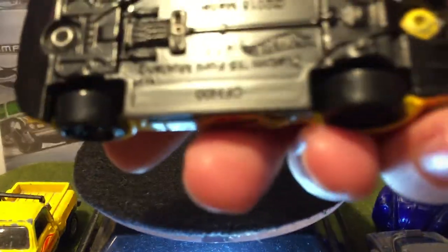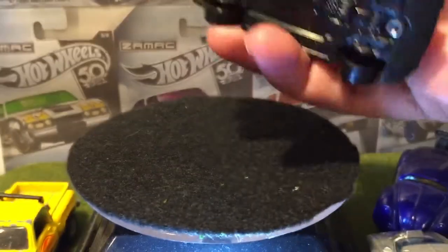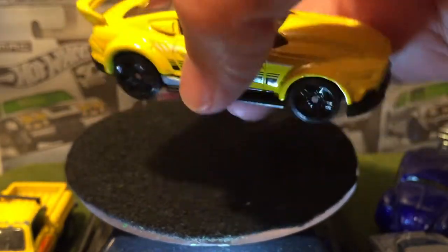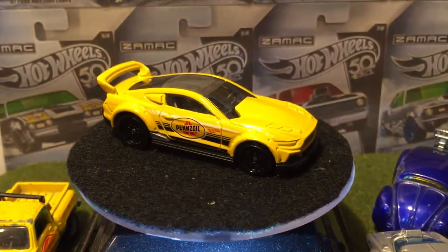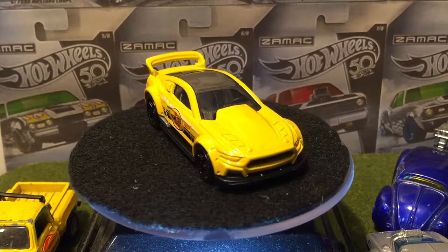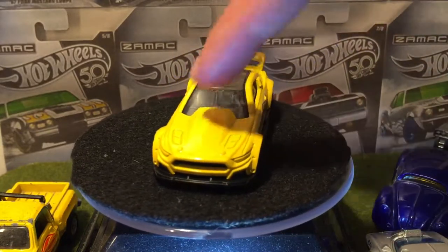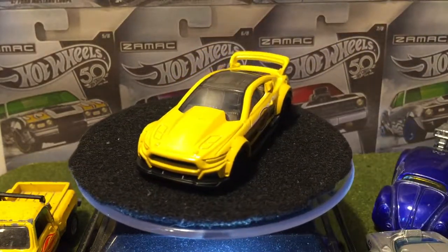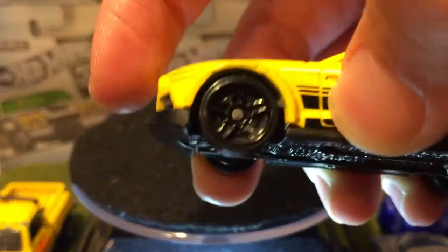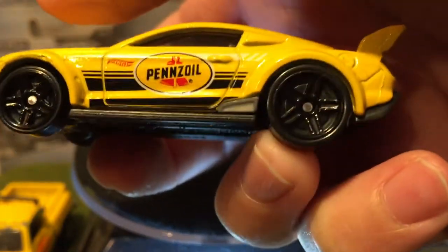We got a Ford Mustang here now. It's a 2015 Ford Mustang — a custom one. I can kind of tell it's custom. Big aerodynamics on the hood there — look at that, and it's blocking the driver's view. I thought that bumper moved, but I don't like the bumpers like that. I'm not throwing that through the loops, but got the black rim tires.